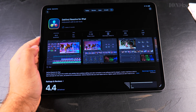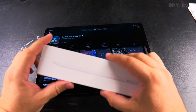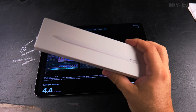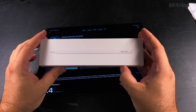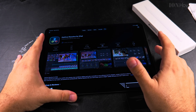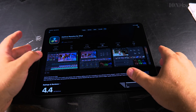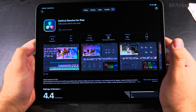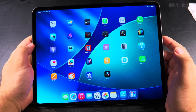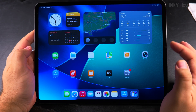For DaVinci Resolve I have the Apple Pencil Pro, and I also want to use the DaVinci Resolve Speed Editor with this iPad. That's just my specific use case — it's also an example of how to install an app. You can install any app from the App Store.